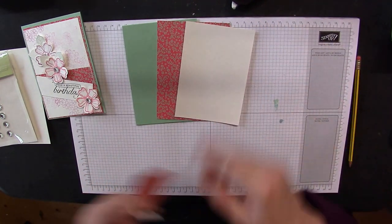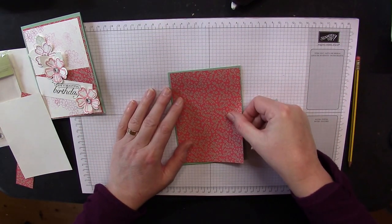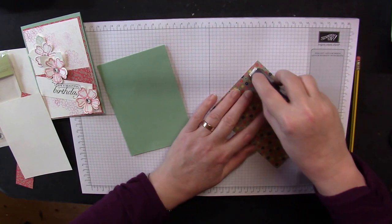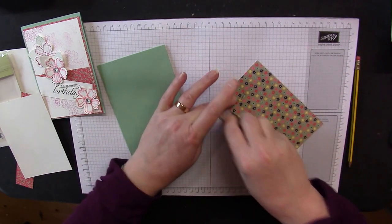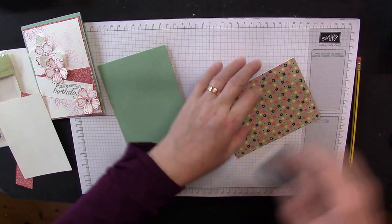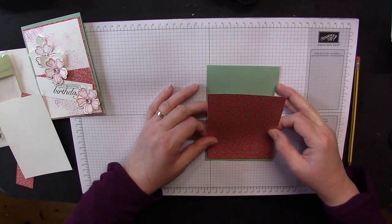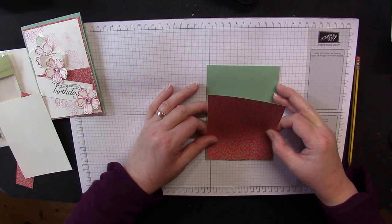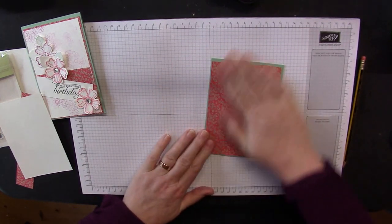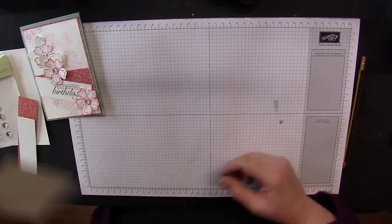Let's get making. First, mat the Designer Series paper panel straight down onto your card base. I'm using Fast Fuse because it really works for me — I find it cost effective for holding elements onto cards. Unlike some tapes that lift off quite quickly, once Fast Fuse is stuck, it's stuck. So that bit's done — pop it to one side.